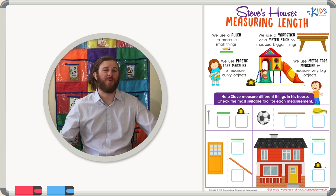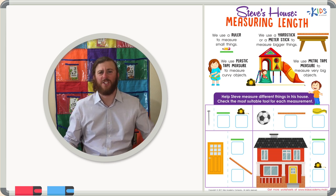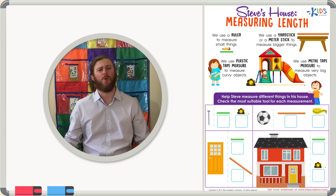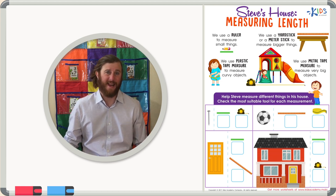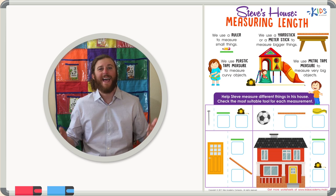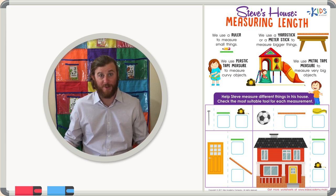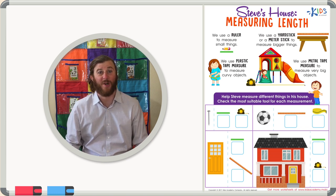Hello boys and girls, this is teacher Mike, and today I'd like to talk to you about different measuring tools. First we're going to review what these measuring tools are and how we can use them appropriately, and then we're going to look at some objects and choose the correct tool to measure each object with. Let's get started right away.